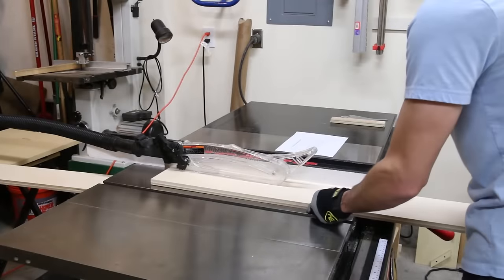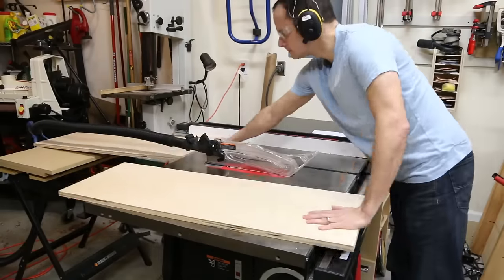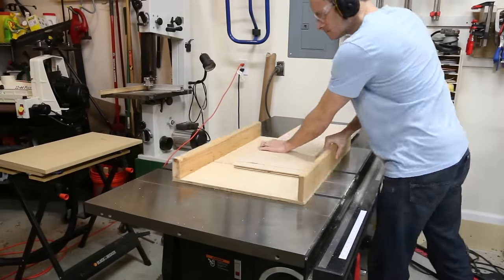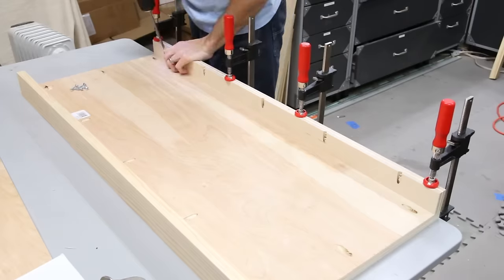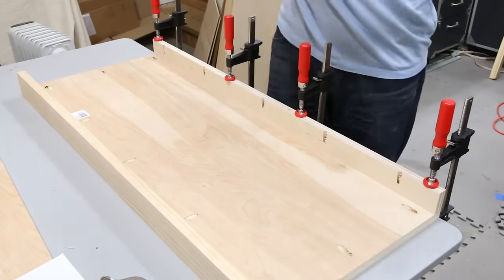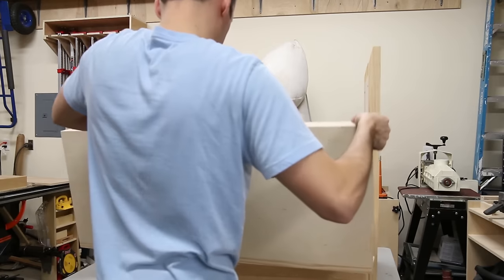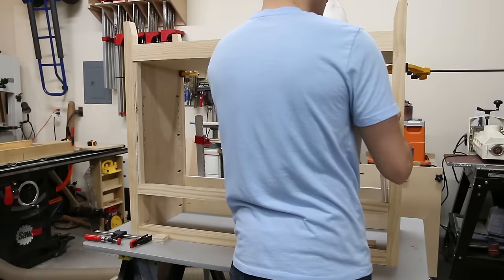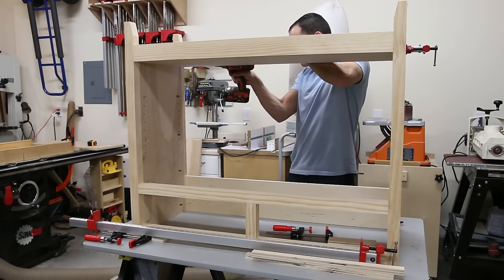I cut the parts for the bottom shelf and the adjustable shelf from three-quarter-inch plywood. The bottom shelf has a 1x3 front trim piece and a plywood cleat on the back. I attached the trim and the cleat with pocket screws, and I also drilled pocket holes on the ends of the bottom shelf to attach it into the sides. I temporarily clamped the bottom shelf in place and used a spacer to get an even opening for the cabinet doors. Once aligned, I attached the shelf and this finished the main carcass.